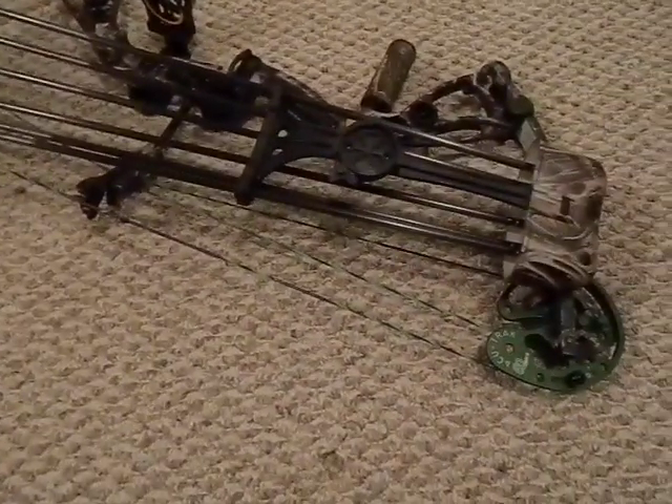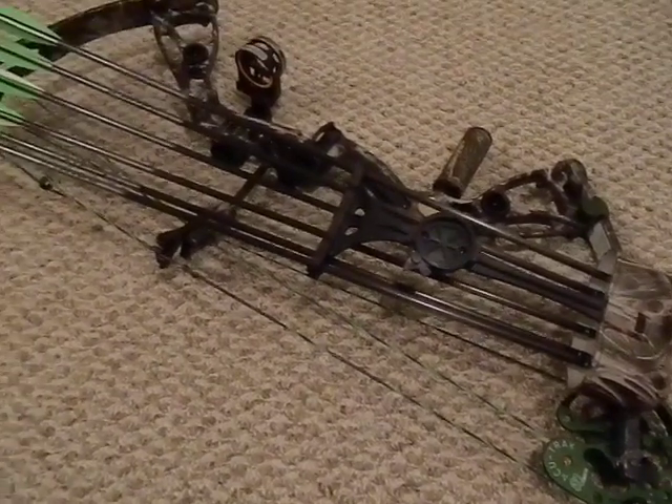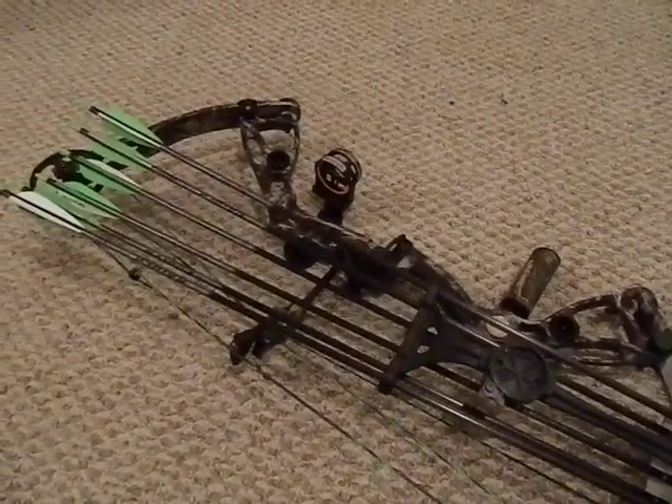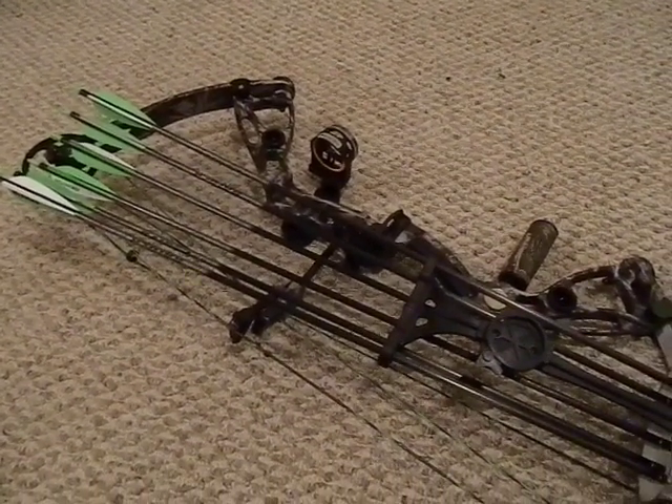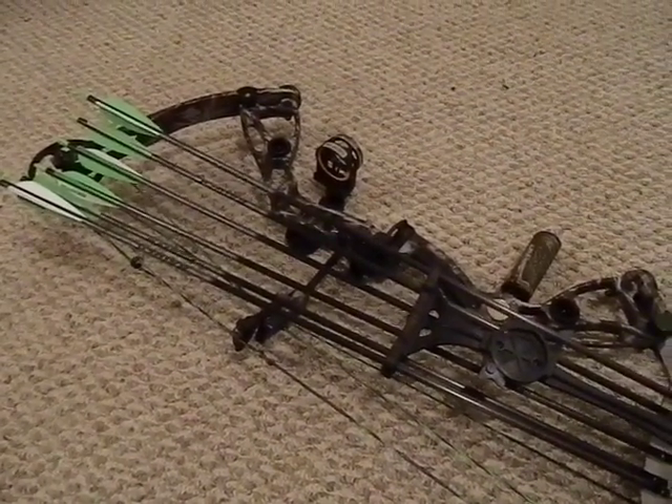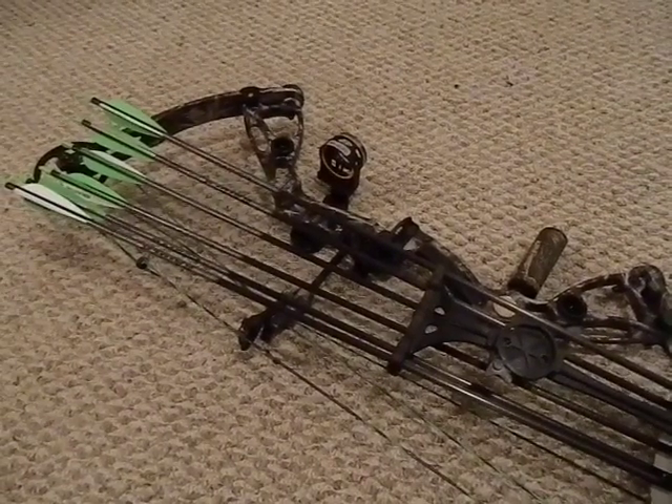I just wanted to share a little bit of what I've learned to help guys who are looking to get into this. The biggest thing is: get a bow, and get it somewhere where they can fit it to you. You have to do it — otherwise you're not going to be accurate, you're not going to be able to shoot it, you're going to be frustrated, and you're going to give up.